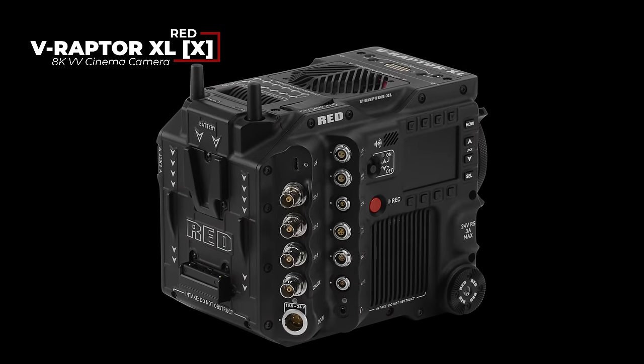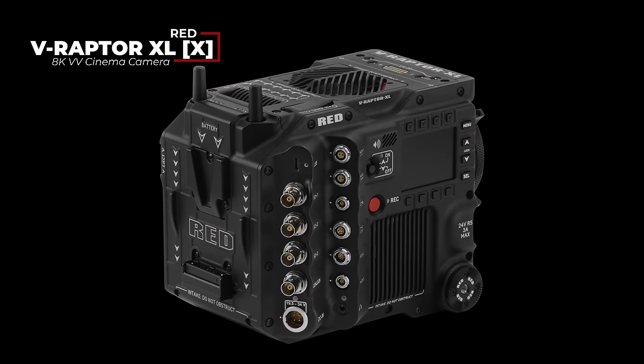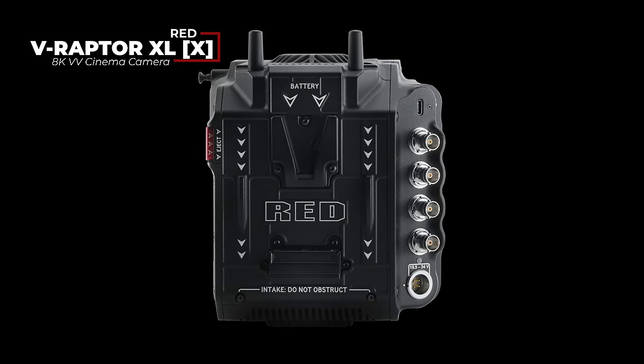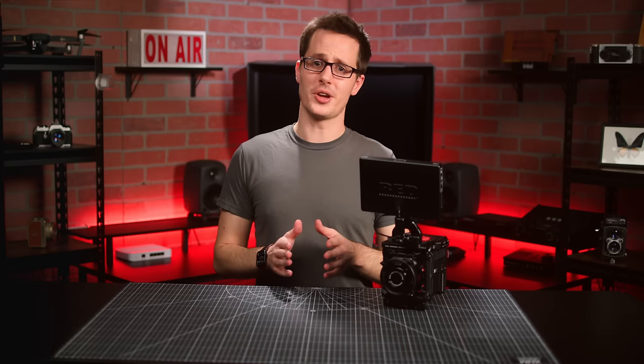On the V-Raptor XLX, this includes the same expanded I/O array found in the previous XL, along with the built-in electronic ND filters and dual-voltage battery support. But now let's talk about global shutter.